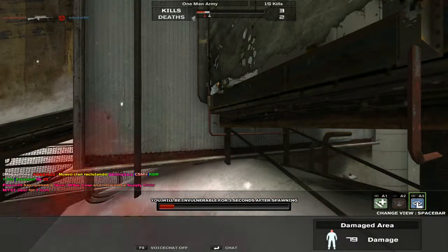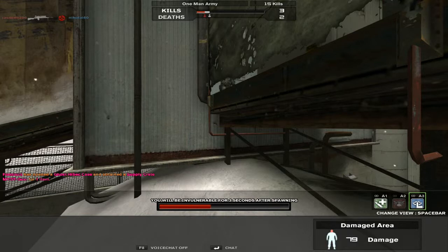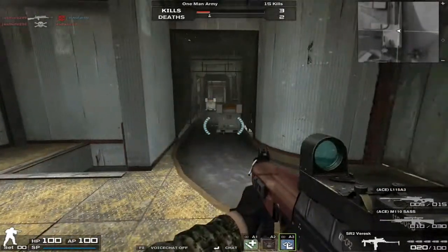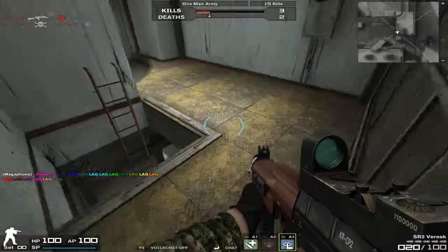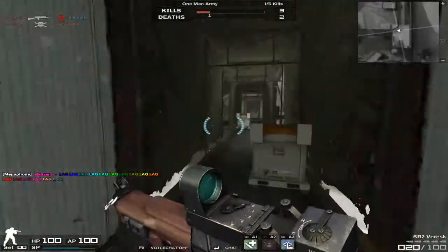It does seem to have some penetration issues though, with the almost-destructible sheets there. I just could never understand why they did that in this game.